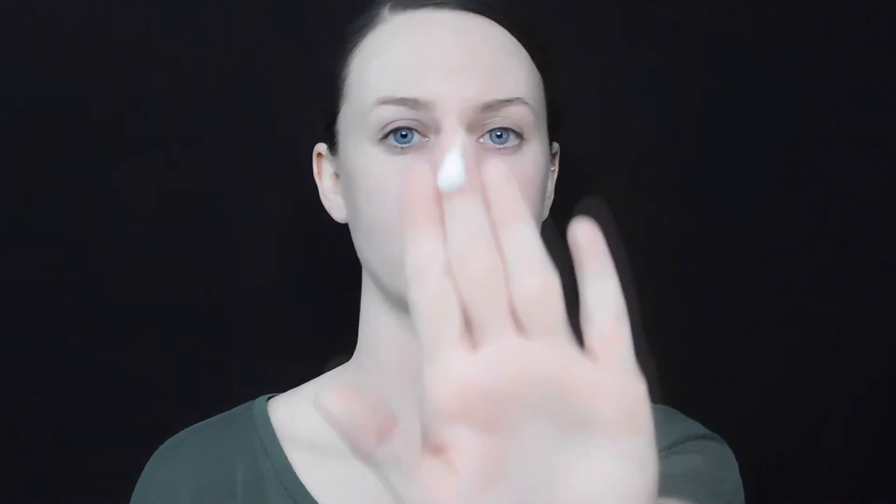Starting off with your primer, dispense one pump into your hand — that's about how much I use on my face. You're going to want to make sure you spread it all over the face. I first will just pat it in each section of the face and then start spreading it out gently with my hands. Make sure the entire face is covered, so take your time with this step and really make sure you spread it all around.